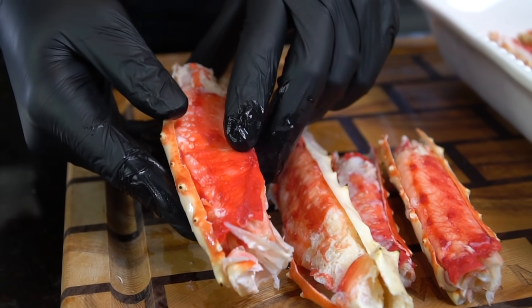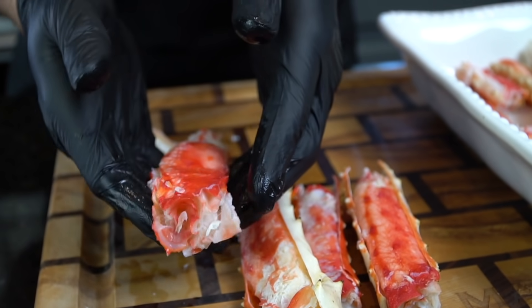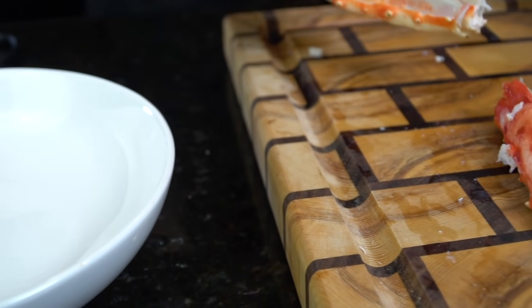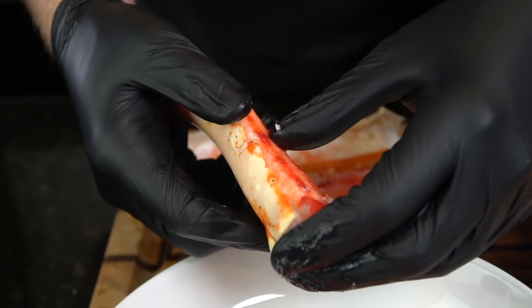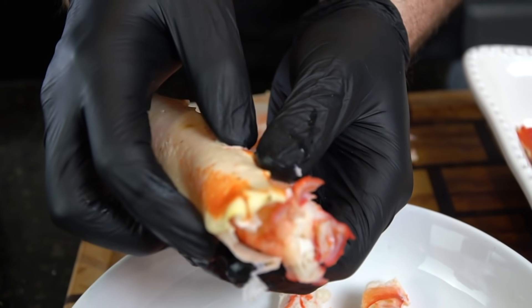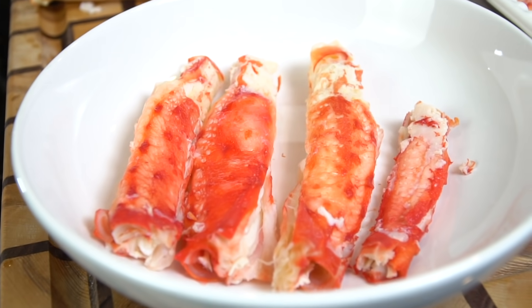You can use those shells later to make a great seafood stock for gumbo or shrimp and grits. Now I'm separating the meat for the two methods: removing the meat from the shell and placing it in a bowl for the deep-fried version, and leaving the meat in the half shell in a casserole dish for the broil method.